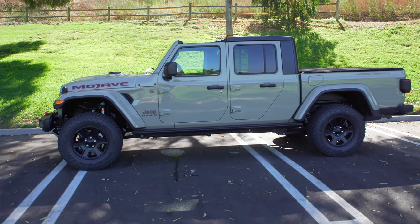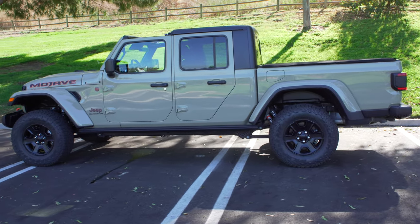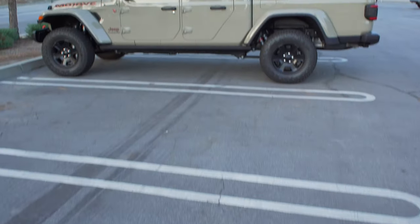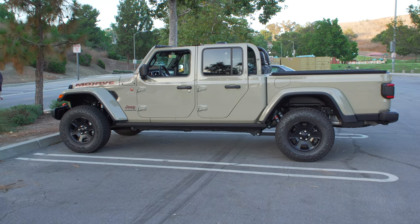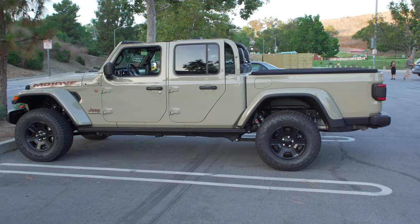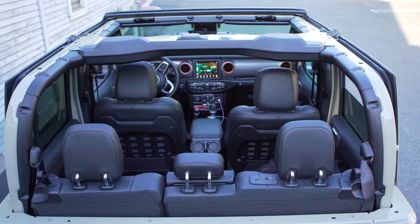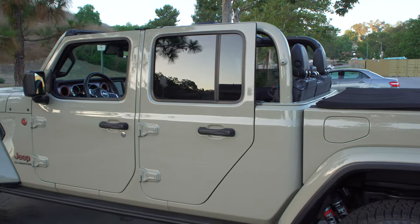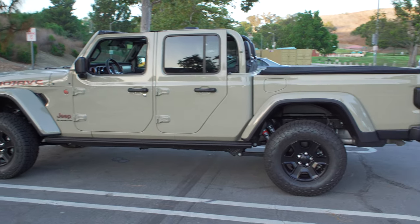This truck has the Freedom Top, so the top panel can be removed. Looking at the side profile with everything on, and then with the top taken off, it opens up completely and lets in so much light. You can see all the roll bars, and it looks really cool. The fact that you can do that with no other truck on the market is one of the best reasons to get one of these.